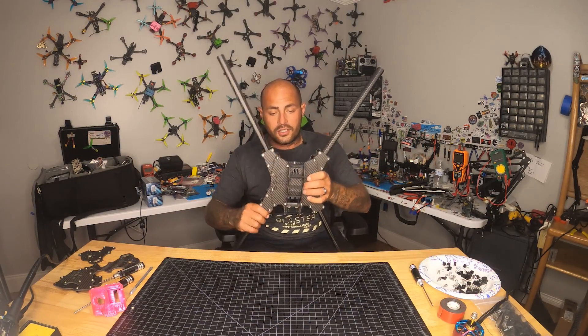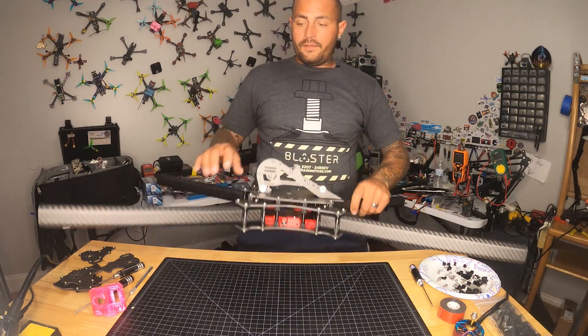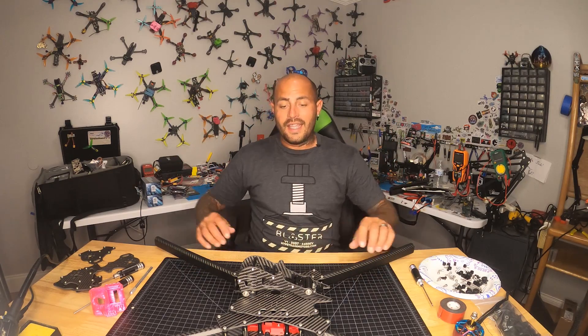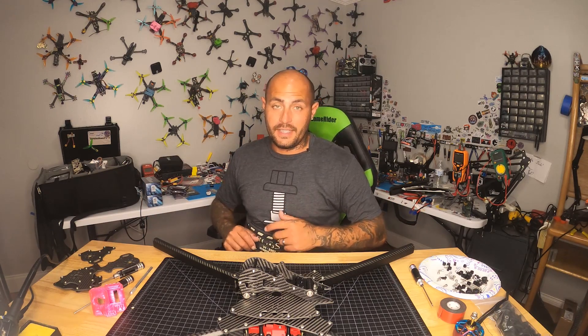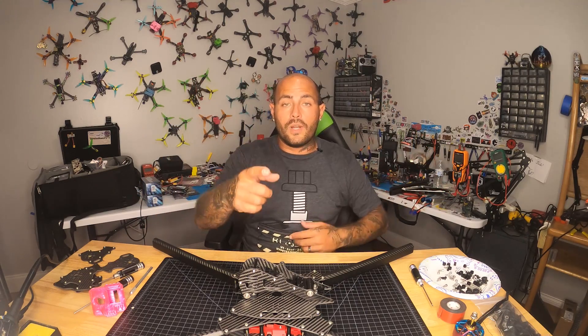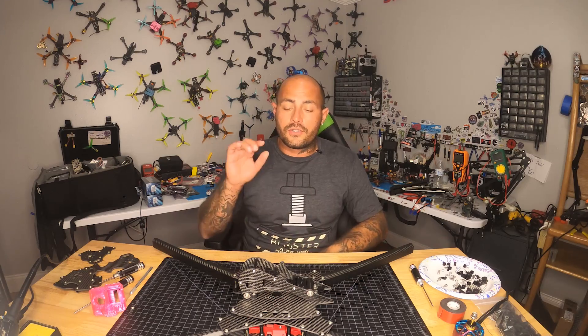It hardly fits on screen. It's about as big as I am and your typical 5-inch drone is about 5 inches in length. This is 800 millimeters. From end to end this drone is nearly two and a half feet — 31 and a half inches to be exact — and it's probably going to weigh somewhere towards 8 to 10 pounds.